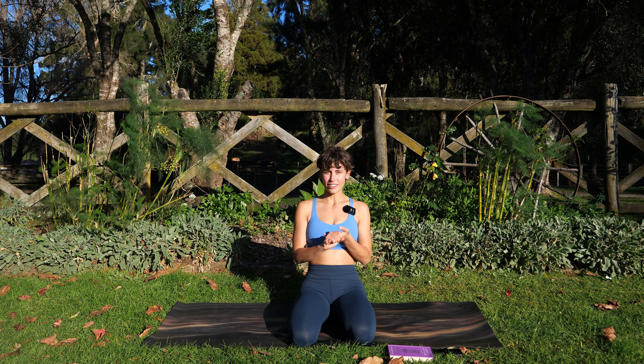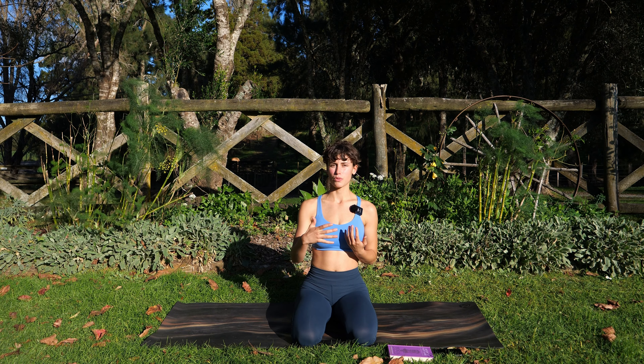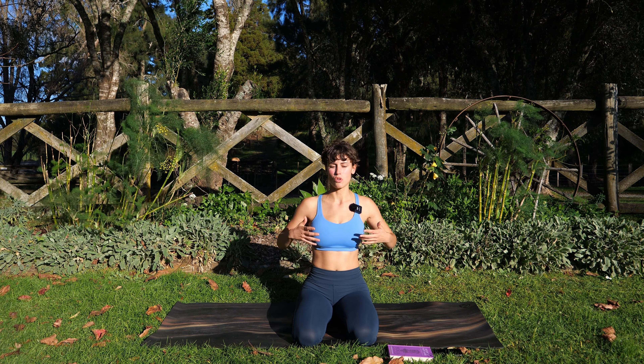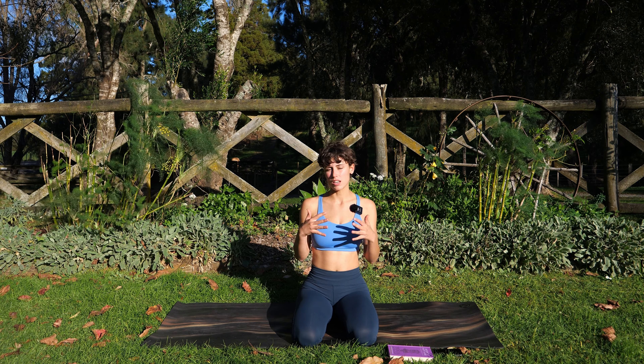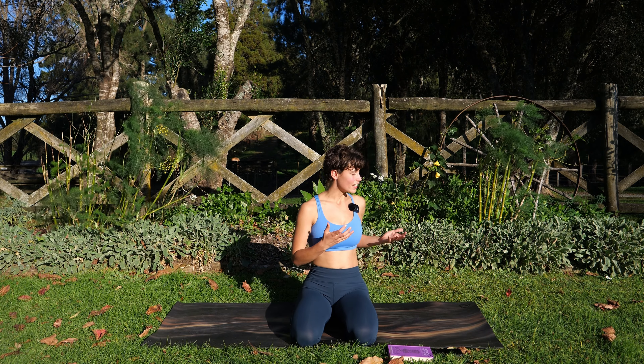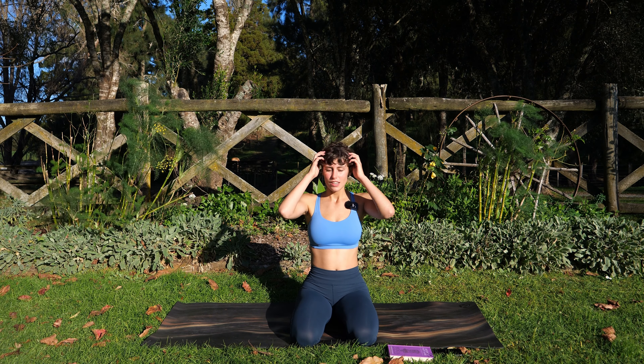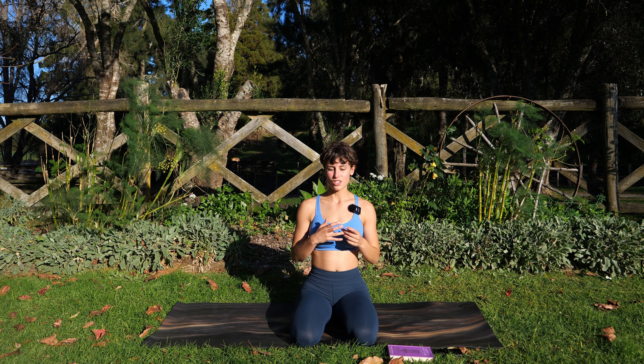Now these sun salutations are a great way to just learn a really simple sequence that we can repeat to warm up the body, warm up the breath, connect the two together and find focus and concentration. Traditionally sun salutations are done at sunrise, inviting the sun into the day — we face eastwards — just to invite growth and invite warmth into our day.